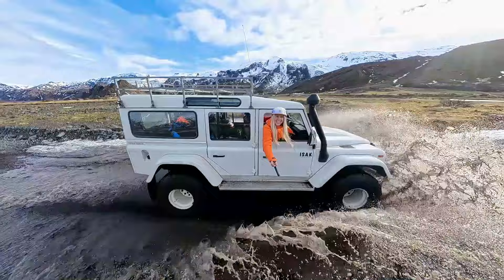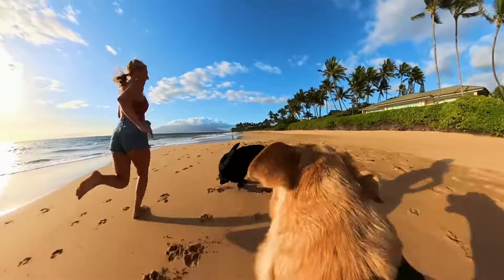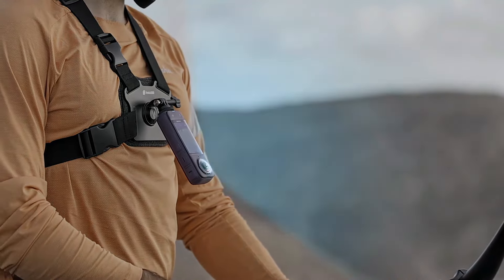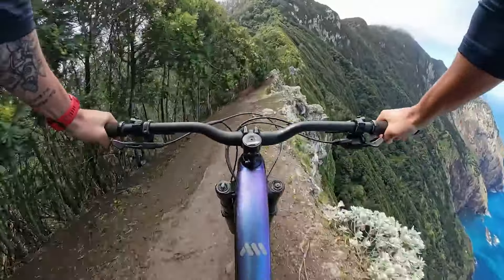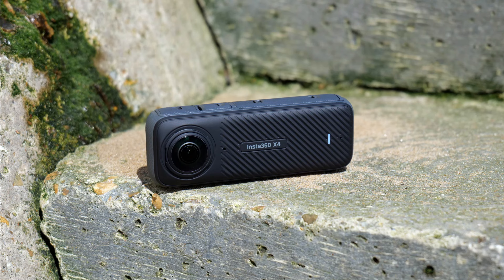Make sure you're the star of the show. Record yourself deep in action with the invisible selfie stick effect, now in 4K 30fps or 2.7K 120fps — no reframing needed. From rocky roads to rolling waves, X4 takes everything in its stride with superior image stabilization. FlowState stabilization delivers smooth quality shots no matter how intense your adventure.